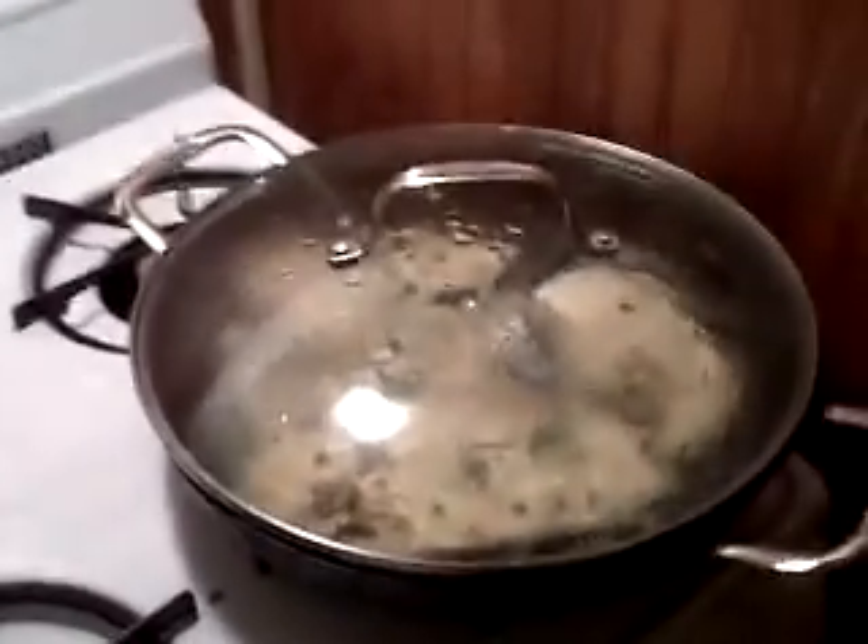Just enough action in the pan — can you see that movement there? That's exactly what we're looking for. Perfect. This is going to be really nice.